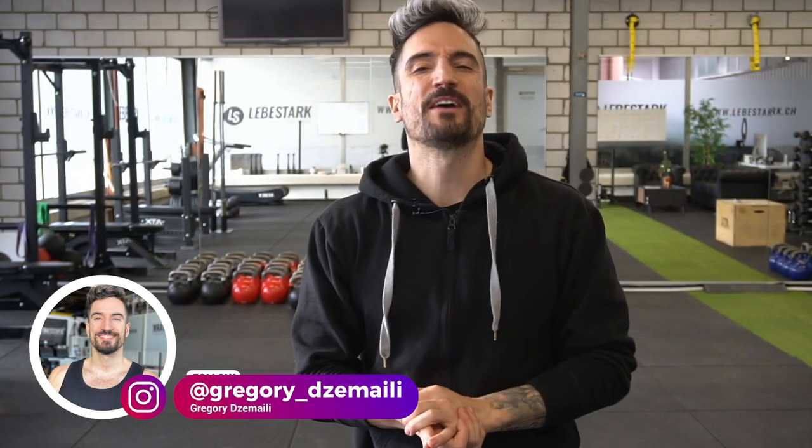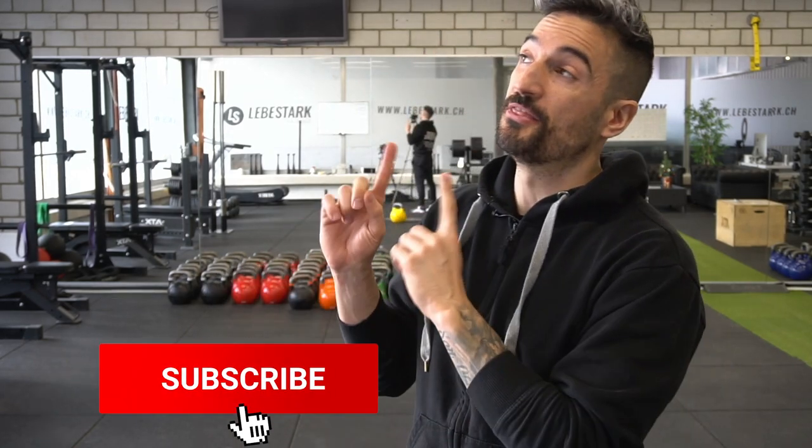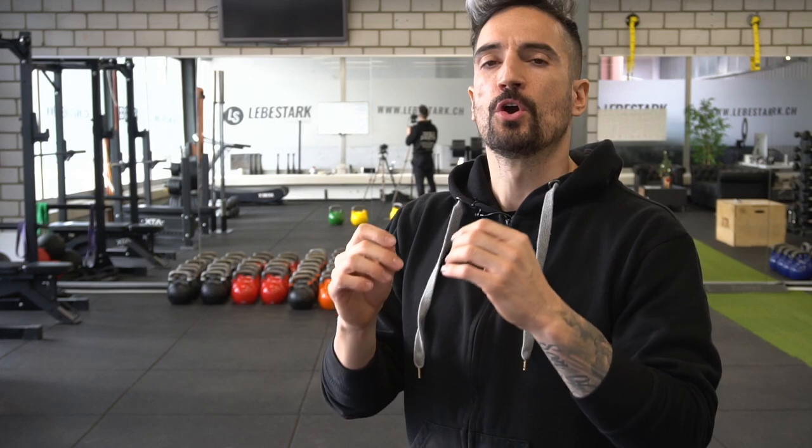Like the video, consider subscribing, share with a friend, and then check out this video where I'm teaching you kettlebells one on one. I hope I was able to serve you some educational value with these stock images. If you want to take it a step deeper, this is the video that you have to check out — click it right now.